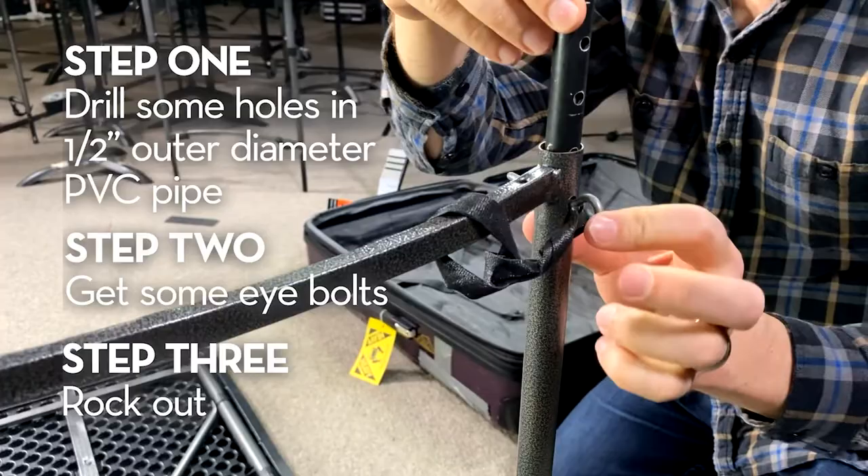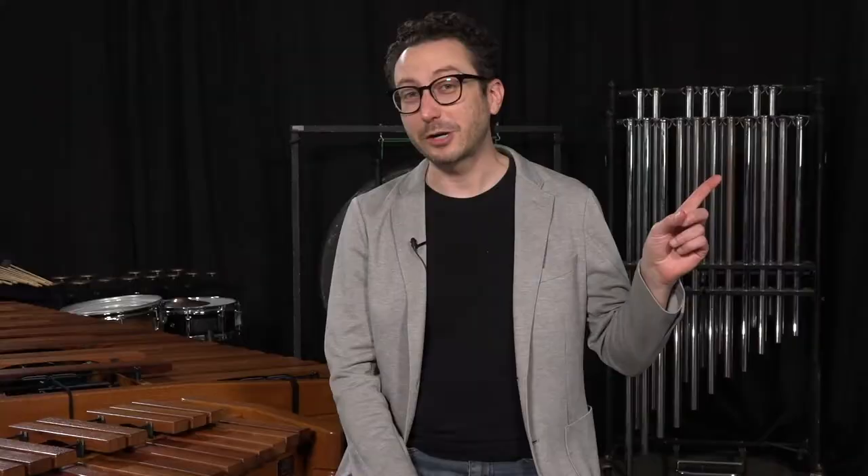We use these tables in almost every piece we perform. Click the link in the upper right-hand corner of your screen to watch us use these tables in a performance of Gutterflies by Jerron Brown.